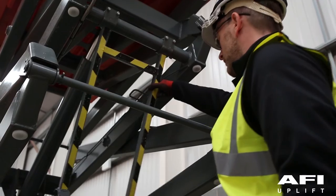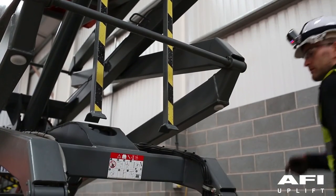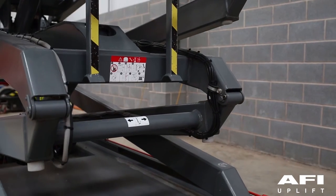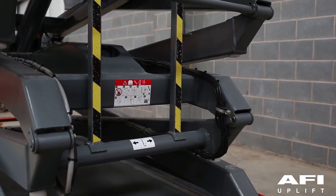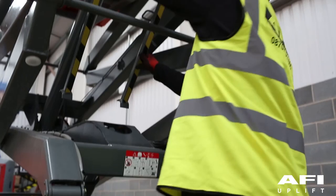Your machine has a maintenance support strut. This maintenance support strut is a safety mechanism designed to support the scissor assembly. When properly positioned, it can support the scissor lift and the empty platform when carrying out any maintenance or inspection inside the scissor pack.